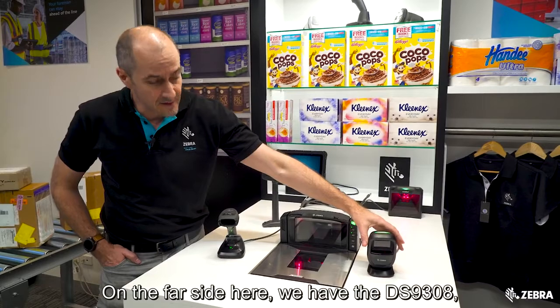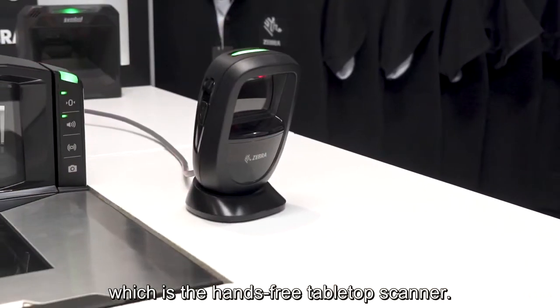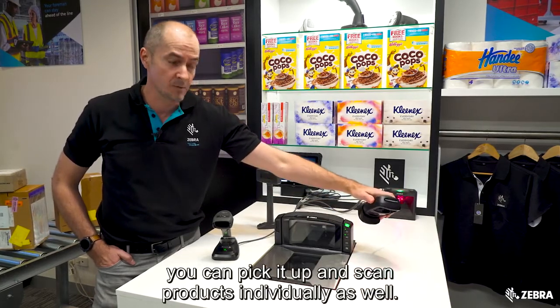On the far side here we have the DS9308, which is the hands-free tabletop scanner. It's a very small form factor, and of course you can pick it up and scan products individually as well.